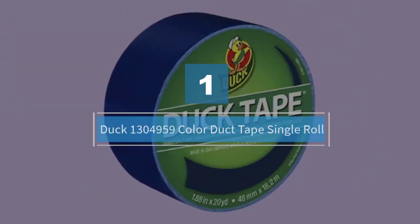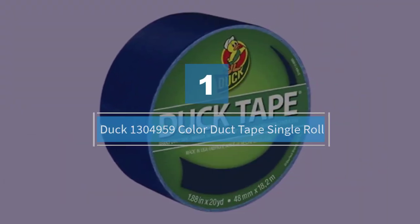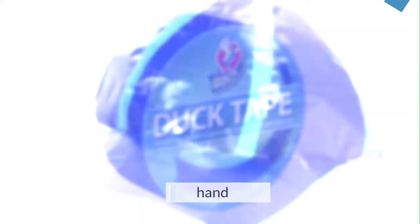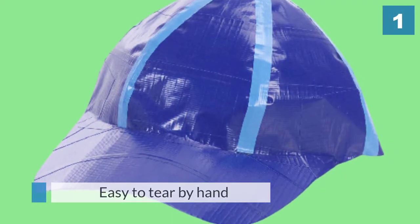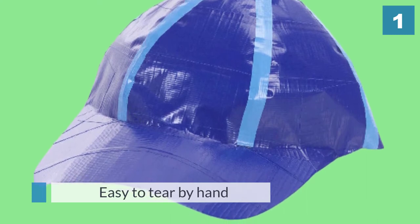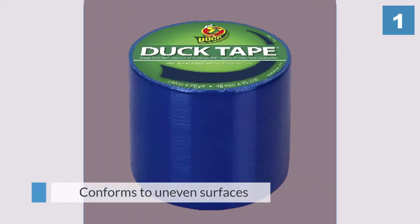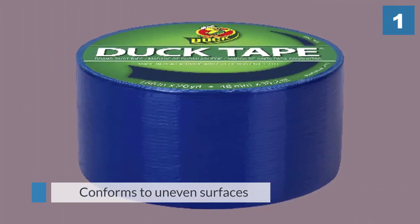Number one: most popular — Duck Brand Color Duct Tape, single roll, with over 1,304,959 reviews. Duck Brand color duct tape is great for making quick fixes and for craft projects. The tape is easy to tear by hand and does not curl. It conforms to uneven surfaces and adheres to a wide range of surfaces.